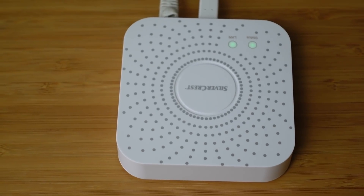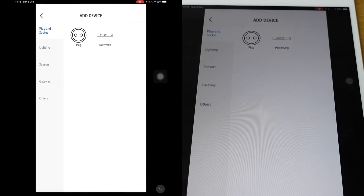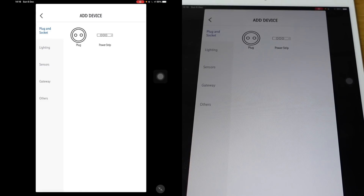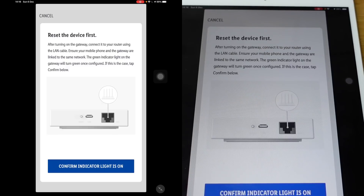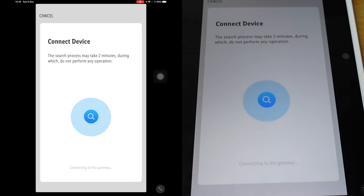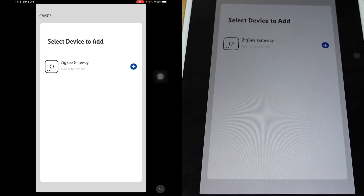So let's go to the app and see if we can add this gateway in. After signing up and registering, it's time to start adding devices. Click add device and look for gateway, then tap on gateway. Reset the device first — we need to ensure the mobile phone and the gateway are linked to the same network and the green indicator is on. Say confirm. We're connecting up to the device — and fantastic, it worked.